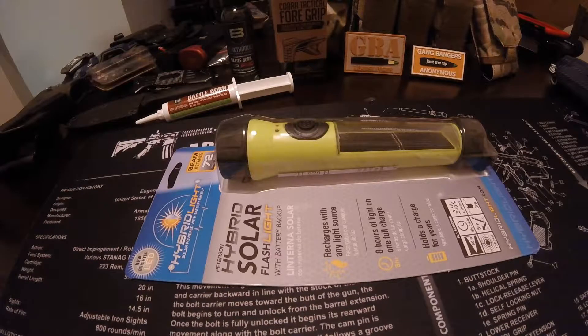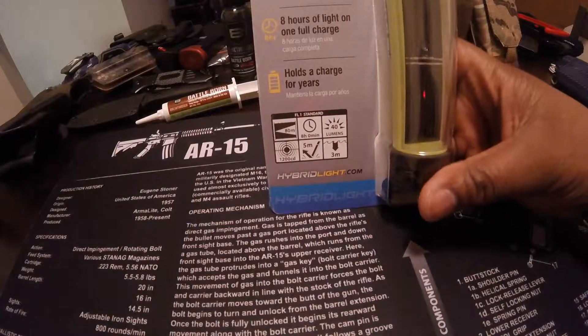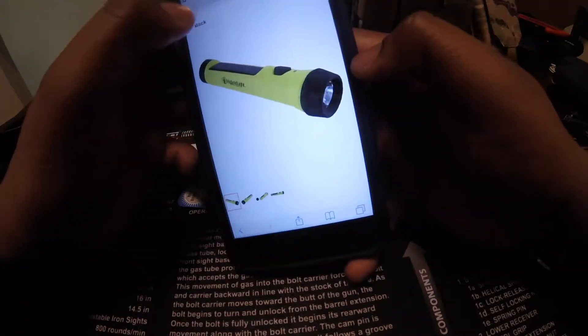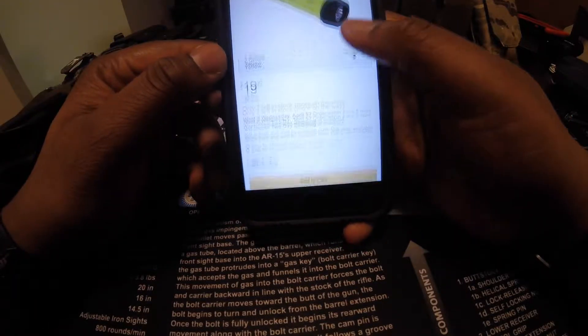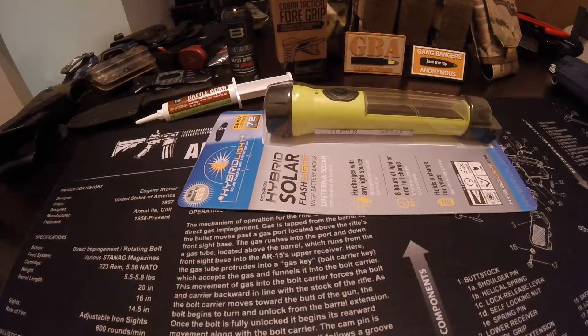Hey, what's up guys, it's Mike back again with another video. Today we're gonna take a look at the Hybridlight solar flashlight. You can get this from Amazon.com for about 20 bucks, $19.95.